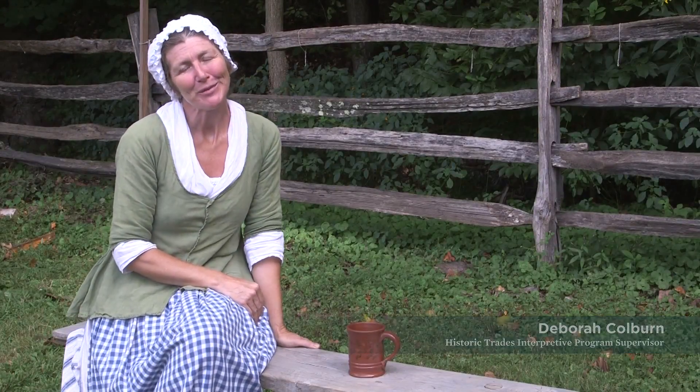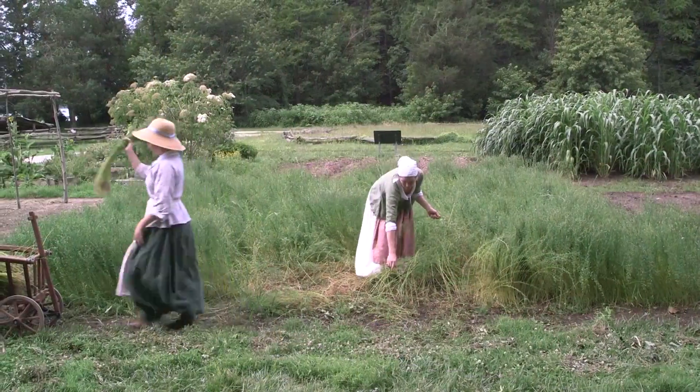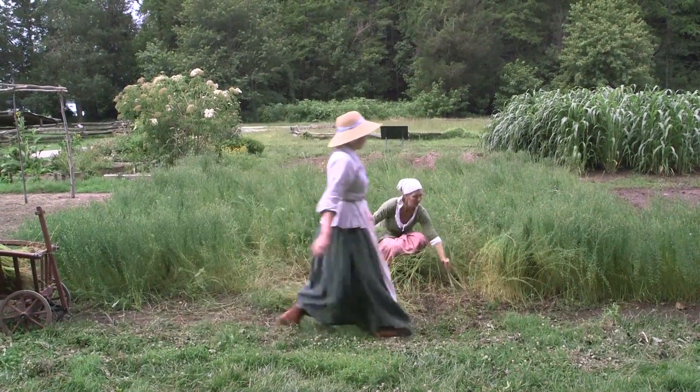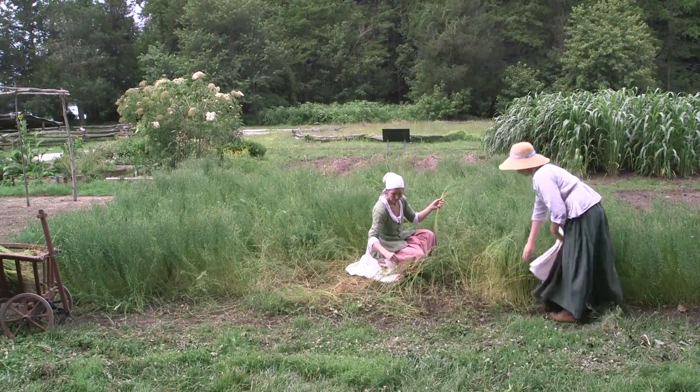Good day. I'm Deborah Colburn here at Mount Vernon with our Historic Trades Department, ready to tell you a wonderful story about George Washington's fiber industry here on the estate.